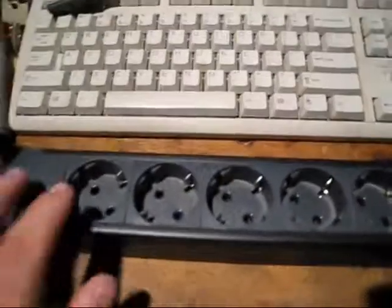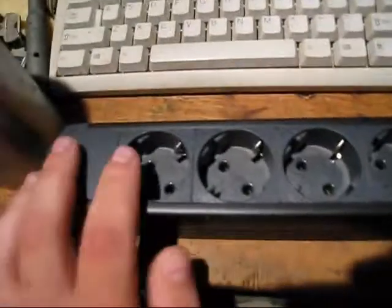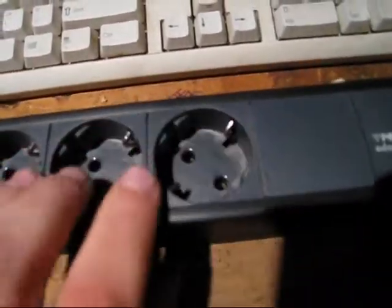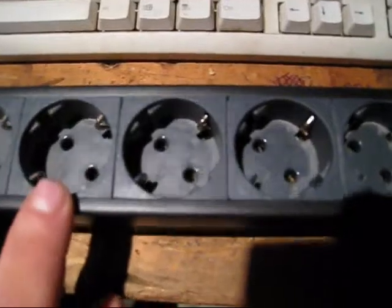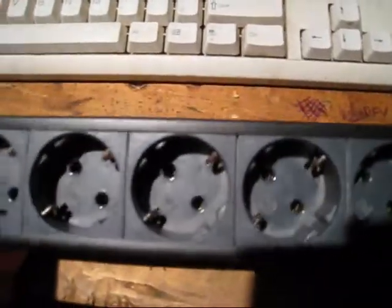Hey YouTube, if you've ever traveled overseas or live overseas, you probably know what this is. But for those of you that don't, this is a European power strip. This is what their electrical outlets look like, mainly used in Germany and a lot of other countries too. We call this a Schuko plug system, and I want to show a little bit of basics of it. Here's the end of it.